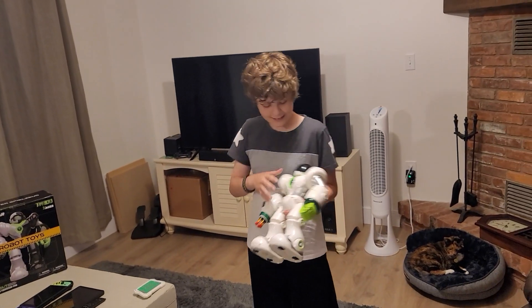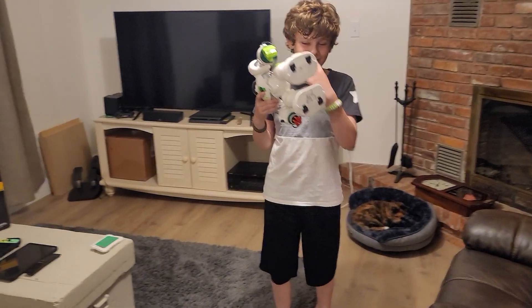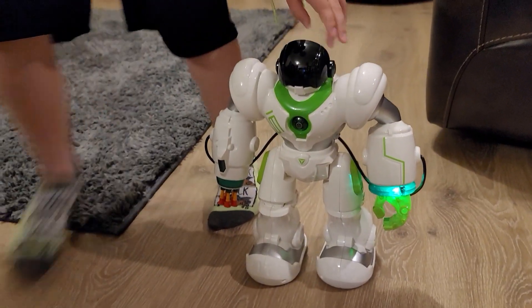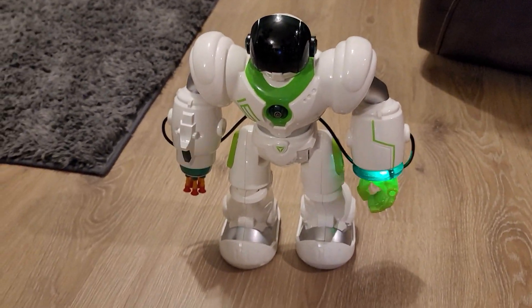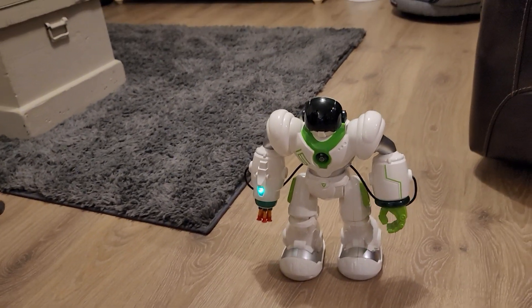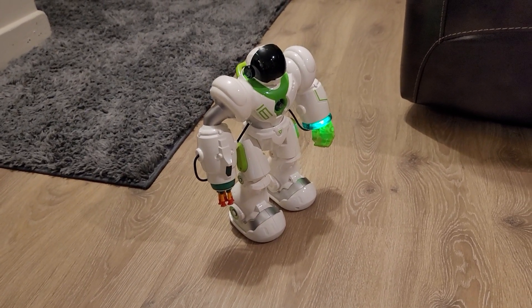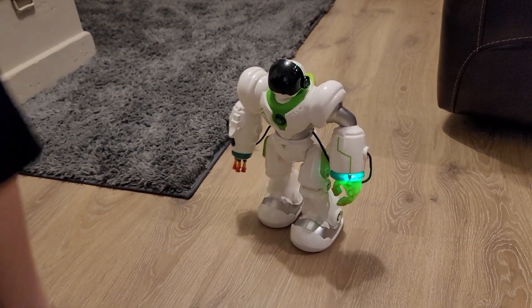We're going to turn this on for the first time. The wheels are on the sides of its feet — let's see how he moves. Turning him on and — oh, it's already walking! You can drive it with the controller. The lights look great, and look at that little light that glows inside his hand.